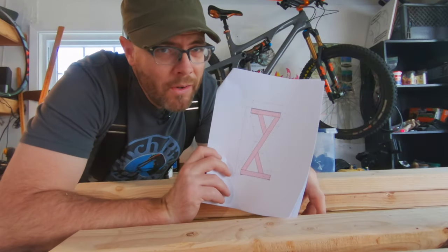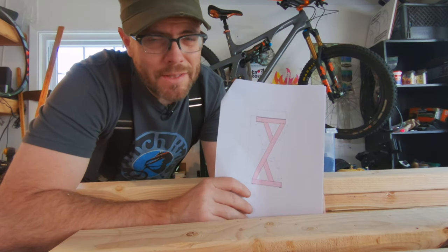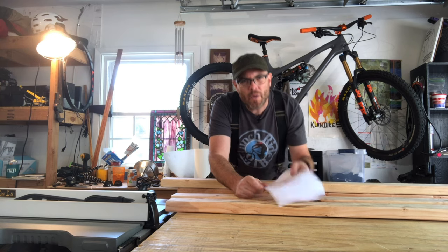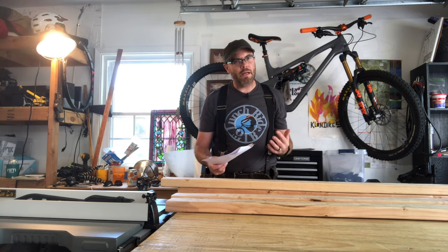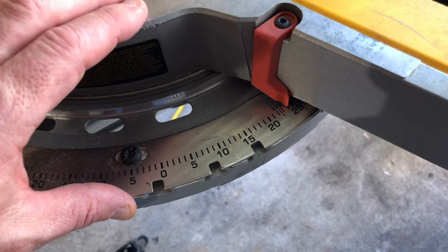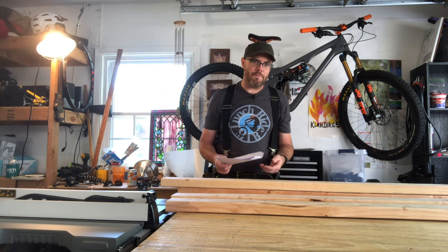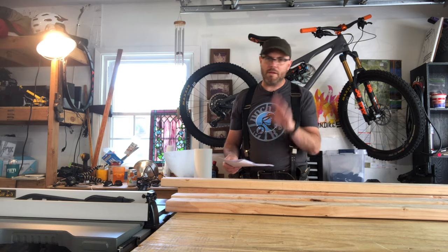However, if you're curious about how to do that or have questions about a project you're building, feel free to send an email to lunchridemtb@gmail.com. From the plans I have two important pieces of information: the cut at the top and the bottom needs to be an angle of 23.7 degrees, and the overall measurement I need is 50 and a quarter inches.